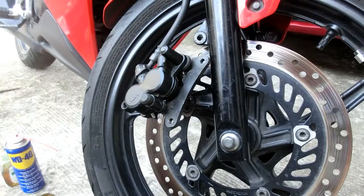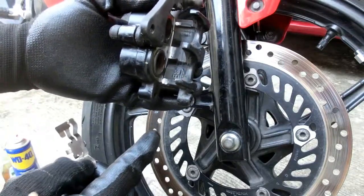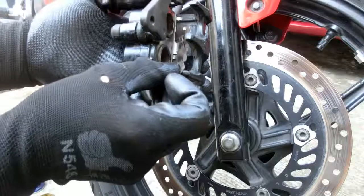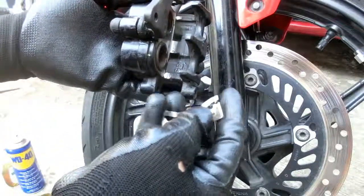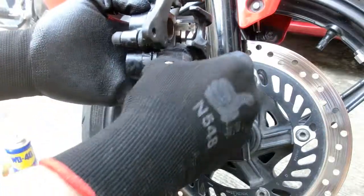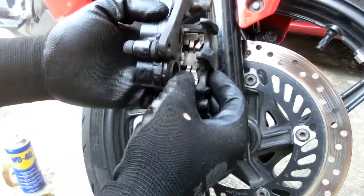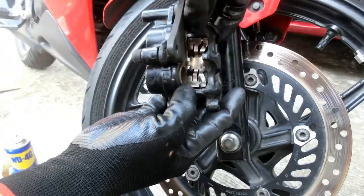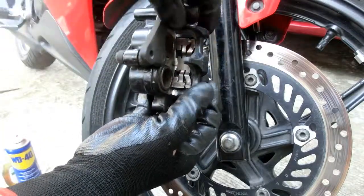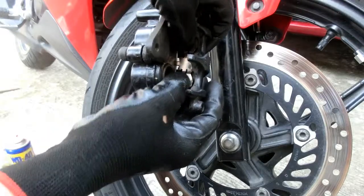Ngayon na nalinisan na lahat ng components, marinis na, ibabalik na natin ngayon. Nalinis ko na rin yung caliper — yung doob ng caliper. Ito yung parang plate holder. Babalik na rin natin siya. Ang purpose nitong bakal na ito, para pag nailagay na natin yung brake pad, lumalaro siya — itutulak ninyo yung brake pad para sumagad palabas at hindi mawala sa position. Parang tumutulong siya na ma-hold yung brake pad sa tamang posisyon niya.